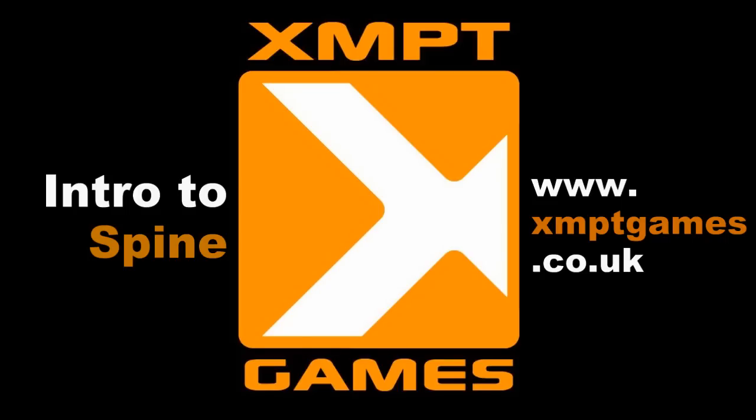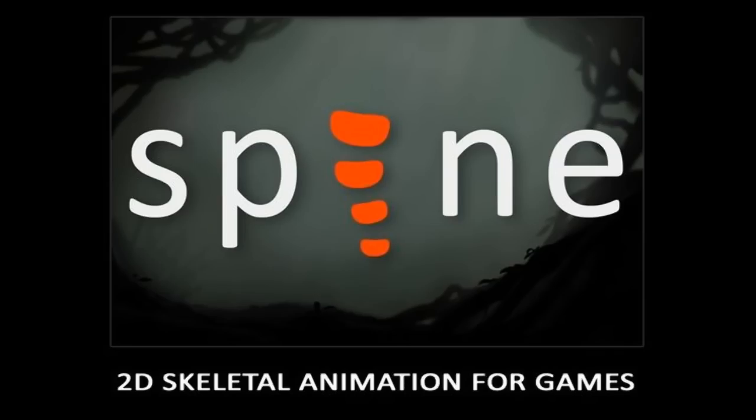Hello, my name is Ed. I'm the artist for a game dev group called XMPT Games and I'm making a video demonstrating a piece of software called Spine for a post on our website's blog. To give the obligatory link, it's appearing on screen now. So I'm going to be giving a quick video demo of Spine, which is a piece of software aimed at 2D animation for games.